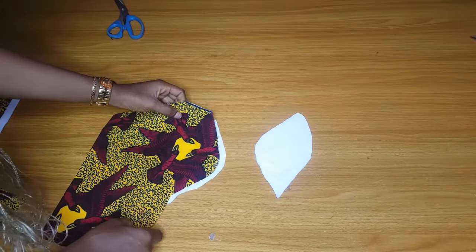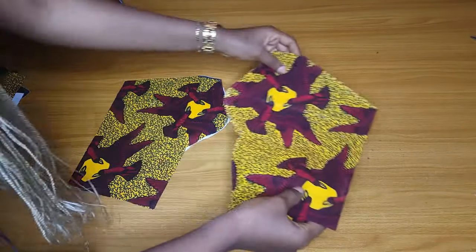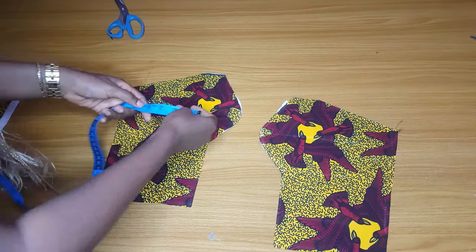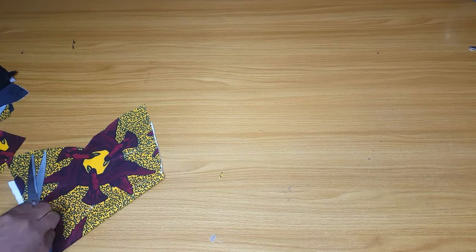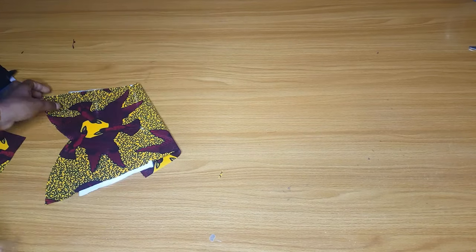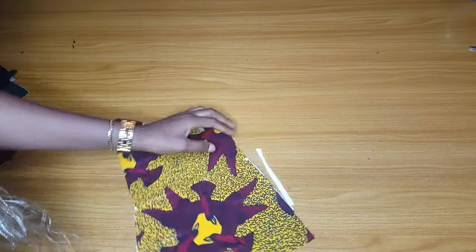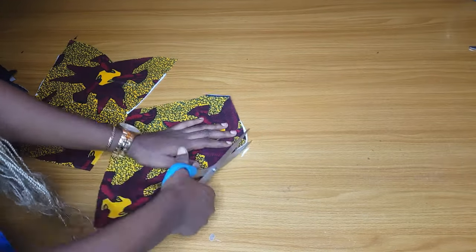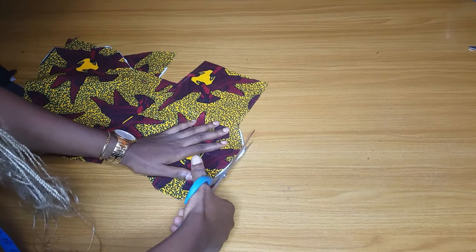If I place the fabric on them, this is how they look. This wadding has a gum so I'll iron it on to glue it. It is four and a half inches deep because the person has a small bust — if the person has a big bust you can make it up to five or six inches depending. I've added the pad to the fabric using my iron, and I'll go ahead and trim out the excess.